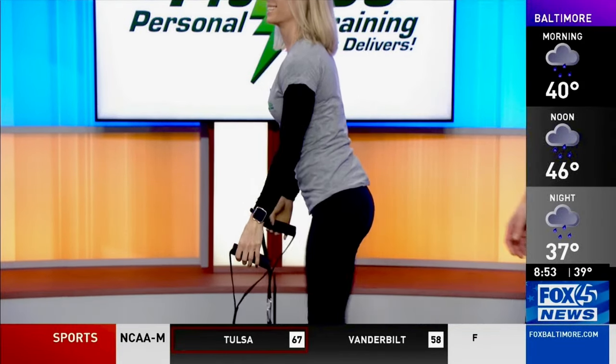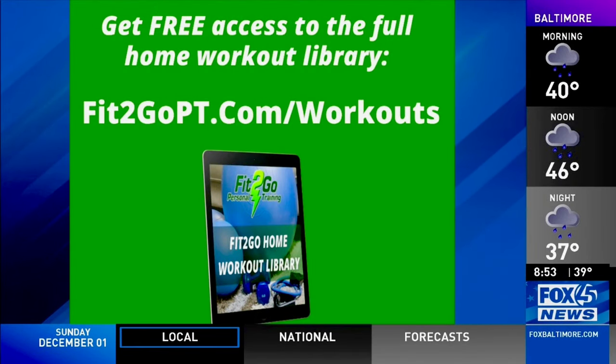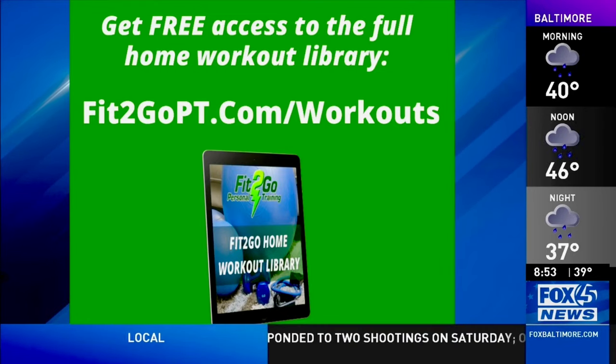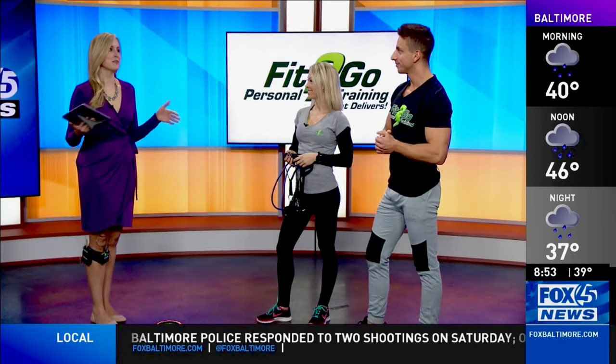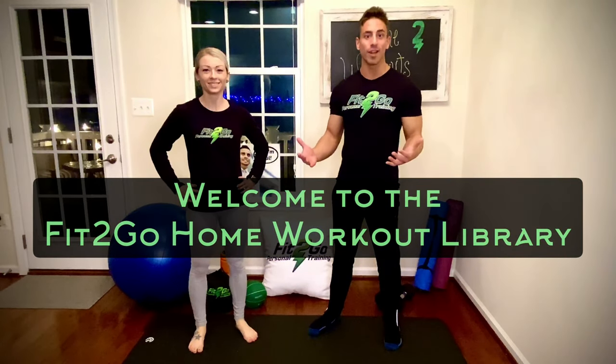We're just getting a sample here — so where can we go to get the workout guide? It's absolutely free. Go to fit2gopt.com/workouts and you can sign up there. It's going live today and you'll be able to get the full workout library — a new one every single week. Thank you both so much for being here. Welcome to the Fit2Go Home Workout Library.